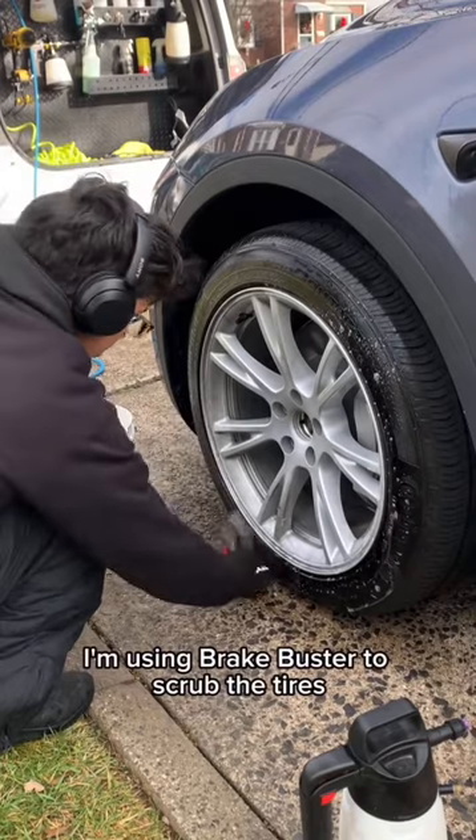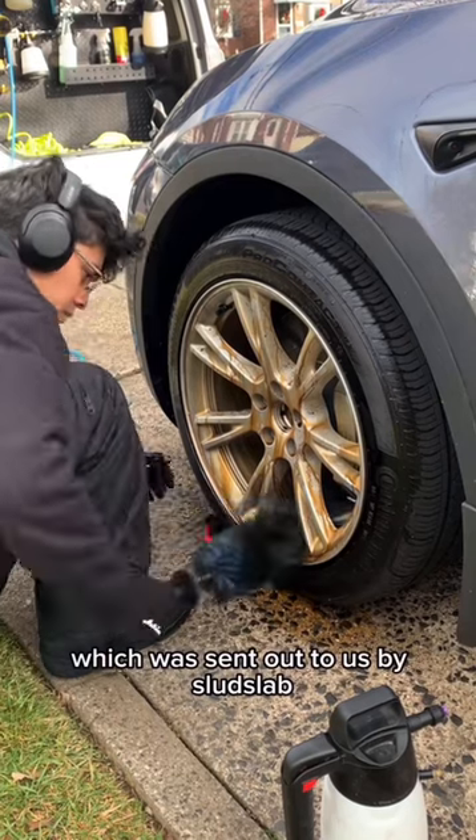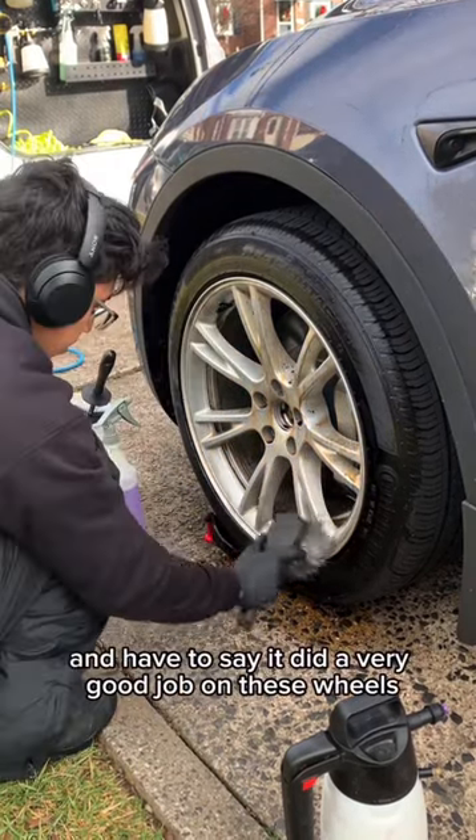I'm using Brake Buster to scrub the tires, and for the rims I'm using Zero Acid wheel cleaner which was sent to us by Sudslab. I got to try it out and I have to say it did a very good job on these wheels.